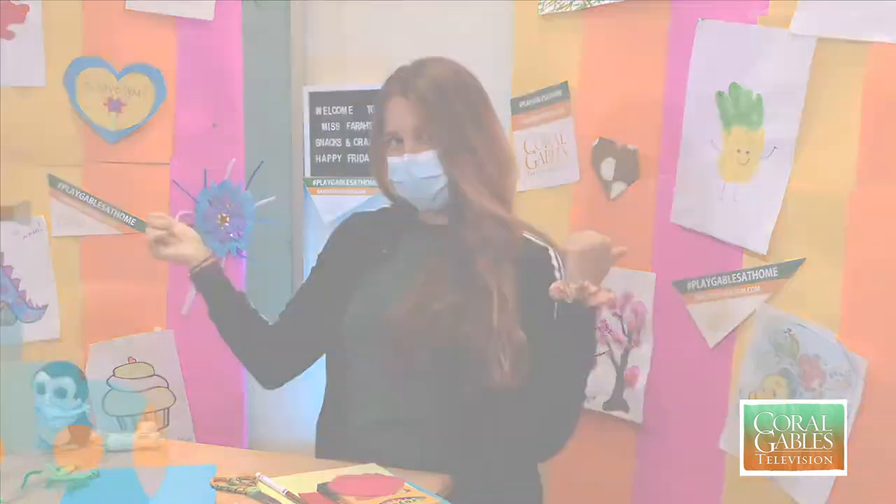Hey, City of Coral Gables! Welcome to another virtual activity with me, Ms. Farrah. Today I'm going to show you guys a fun jellyfish project that we're going to make. Super excited — let's get started!